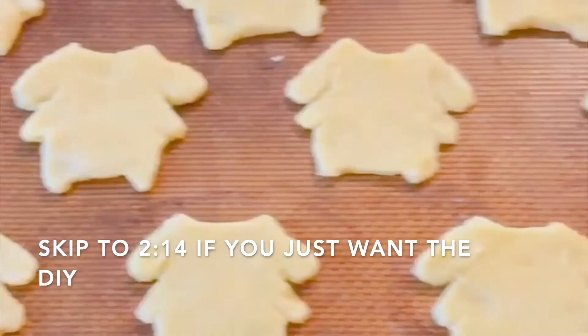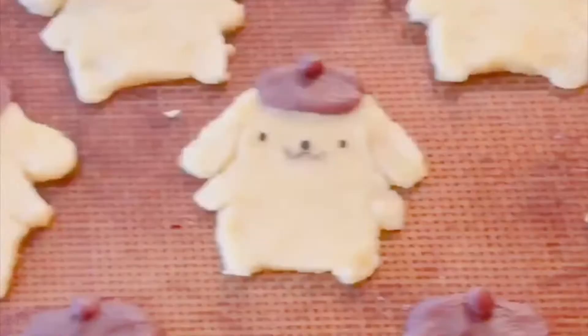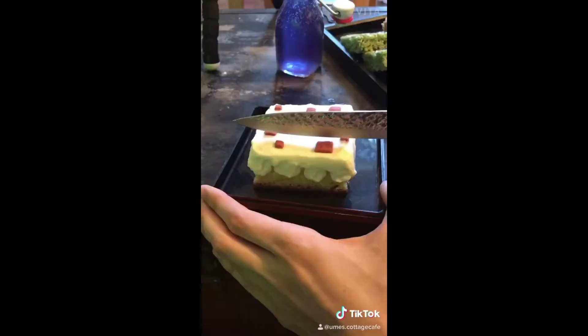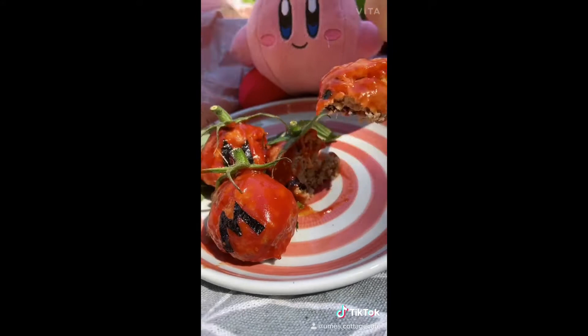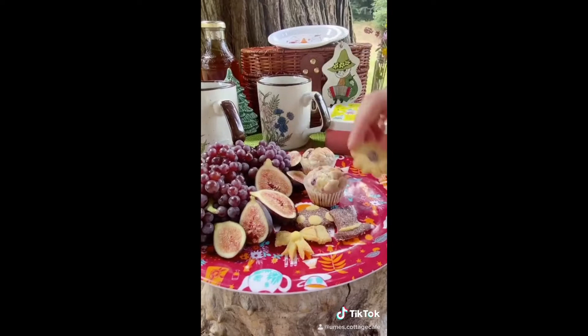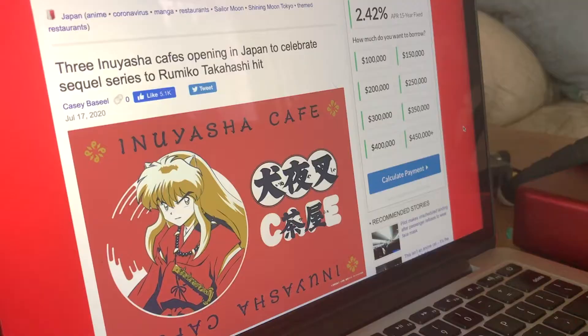Step 1: Research and planning. Before you start making things for your Character Cafe, we would highly advise that you figure out exactly what you want to make and how. You may be wondering what dishes to make. If it's a show, movie, game, or book, you can make things based off the food shown in the story. For example, we made Mega Tomatoes for our Kirby Cafe and Rice Balls for a Pokemon Cafe. However, if there isn't any iconic food shown canonically, you can still make dishes that give off the same vibe of the theme or food that resembles familiar characters or objects.